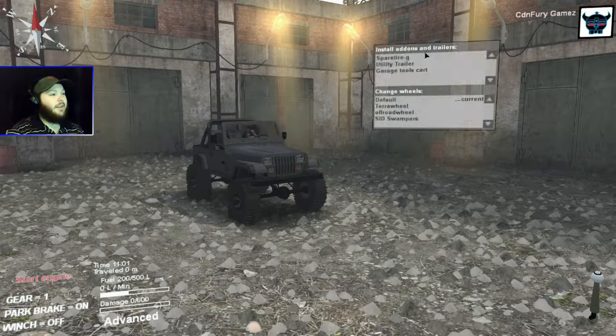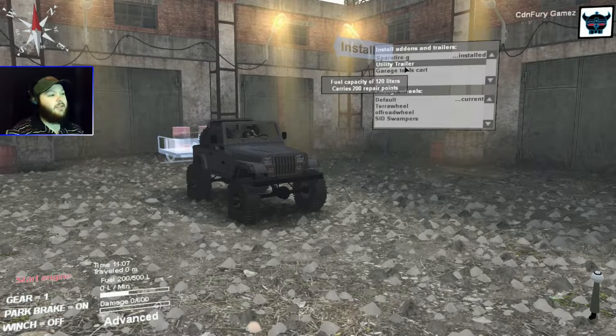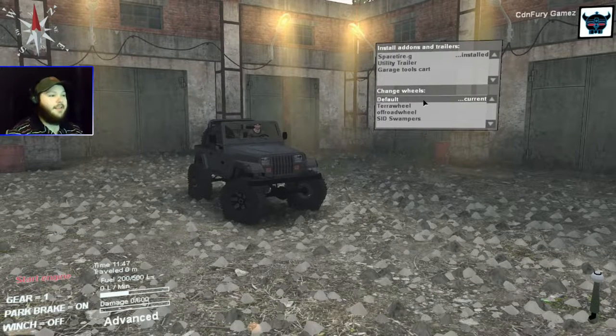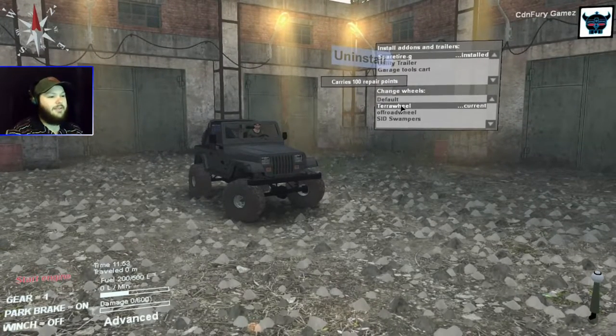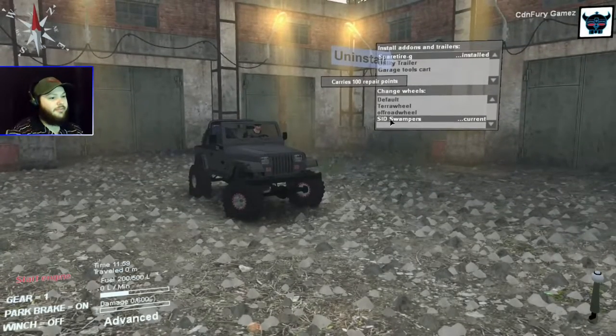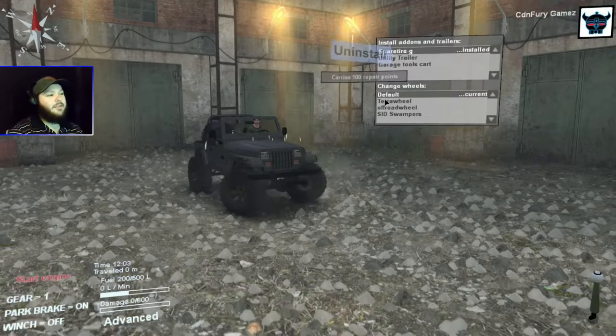Let's go over some of the attachments. We got the spare tire. It comes with a utility trailer with 120 liters of fuel and 200 repair points, and also comes with the grudge trailer with 300 repair points and one grudge point. I'm not going to be using any of those. For wheels, we got the default set — looks pretty clean. Then we got the Terra wheel, the off-road wheel, and SID's swampers. I'll swap to the default set so it matches my spare.